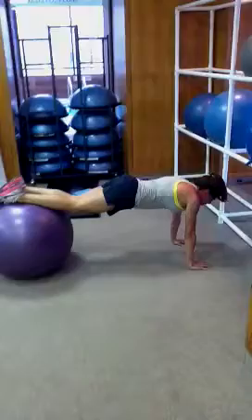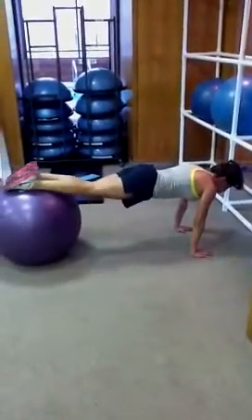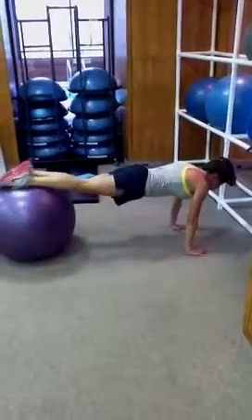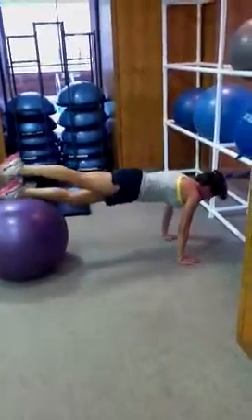So now she's going to hold it on a full extension. Bring one leg in towards the chest, in and out for 10. Up and down without touching the floor or the ball, keeping the hips tall and the pelvis rolled under.